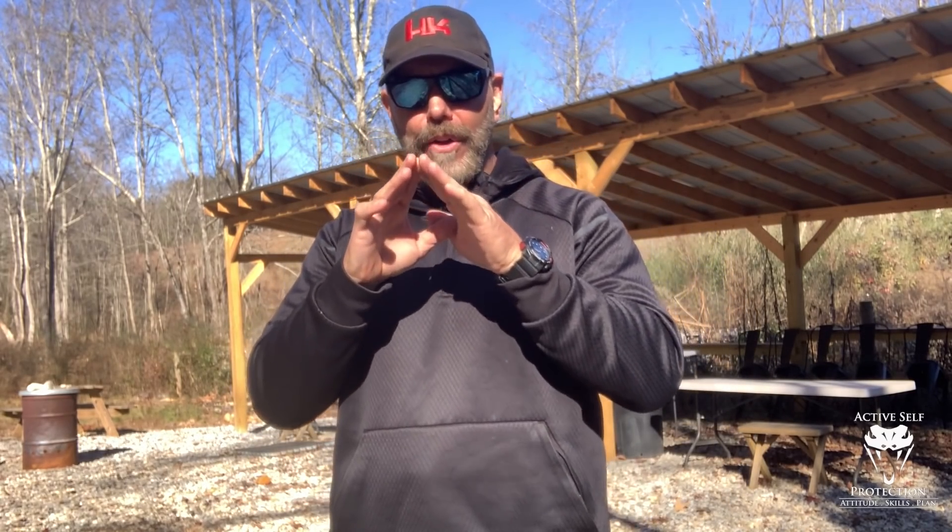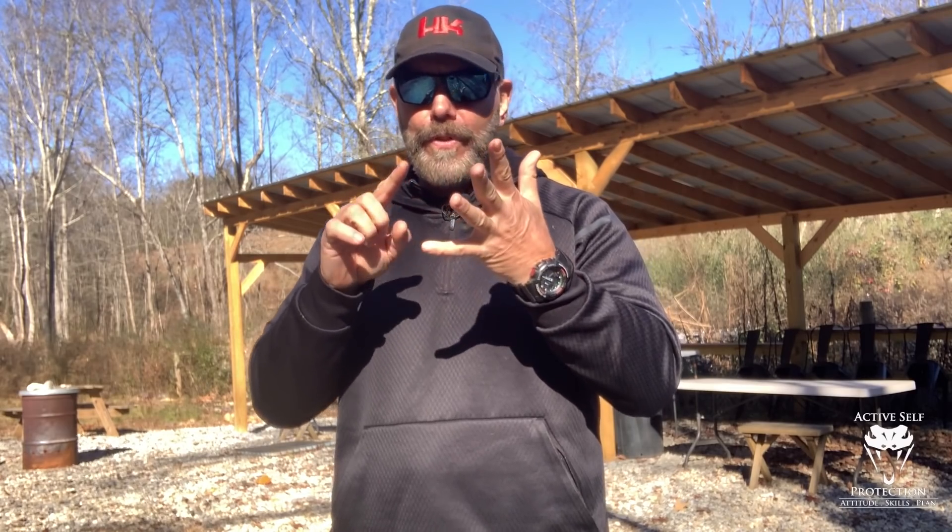Let's get Brian ready to practice too. Let's talk about the methodology of the hands-up draw — the interview position, the fence, the frames, however you want to call it. Those names have been around for a long time and they all work. But my hands are up, so what I've got to do is clear the garment. Clearing the garment is essential because that's where we see the most fragility in this draw — that's where it breaks down. That's where it's very fragile for people; they can't get the gun out quickly.